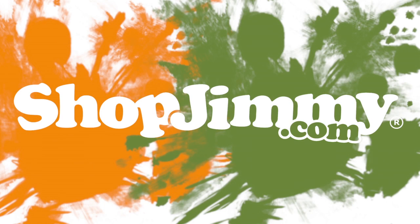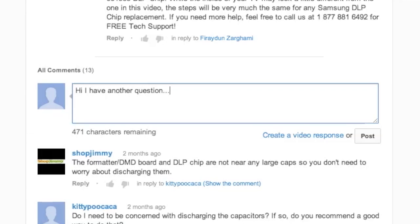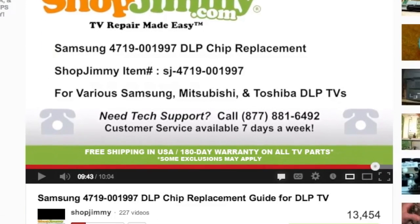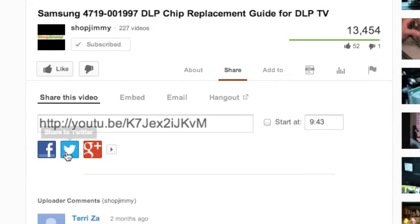Thank you for watching one of our many tutorials here at shopjimmy.com. If you have any further questions regarding your repair, simply post a question in the comment section below, or call our award-winning customer service team at the number on your screen. We strive to learn and share new TV repair tips every day. Subscribe to our YouTube channel and grow with us. Share our videos with your friends and help us spread the savings. And don't forget to hit that like button.